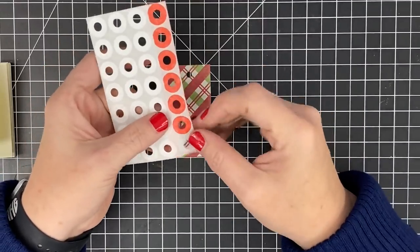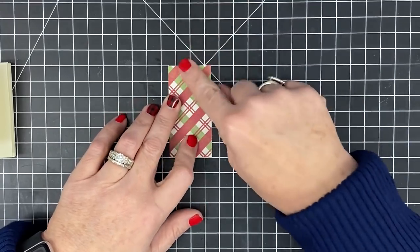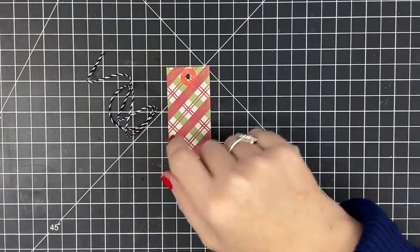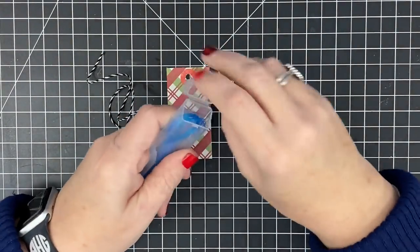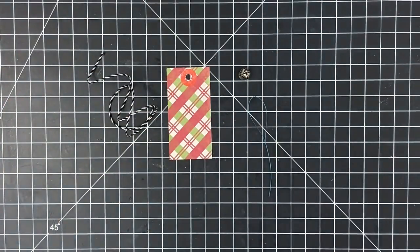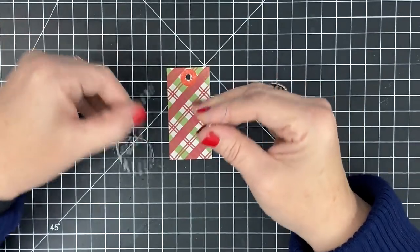I'm going to use a hole reinforcement to cover that up — I took some white reinforcements, colored them with red ink to match, and stuck them into place. You might want to add a little glue since these don't have the stickiest adhesive. Now you need a piece of baker's twine to hang your ornament. I'm threading a jingle bell through using a dental threader — I have a new tool I love, but it doesn't fit through the jingle bell, so the dental threader works perfectly. Thread your baker's twine through.